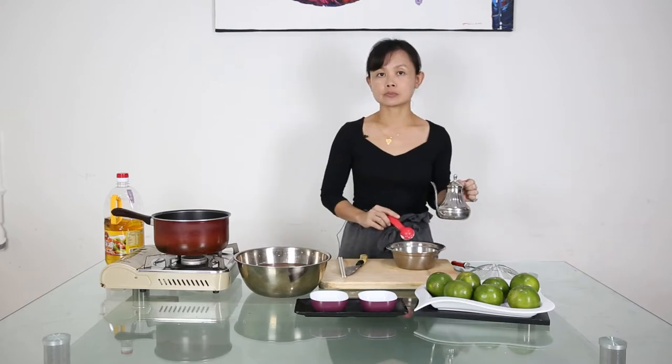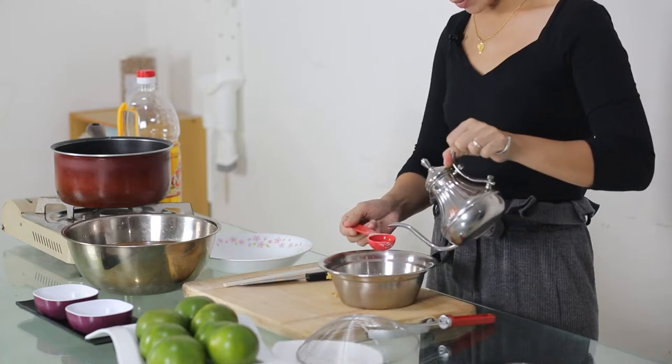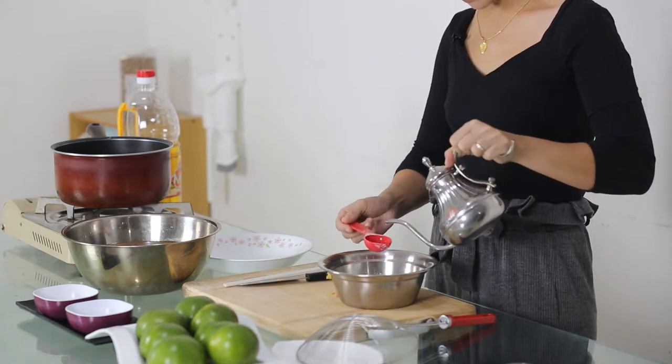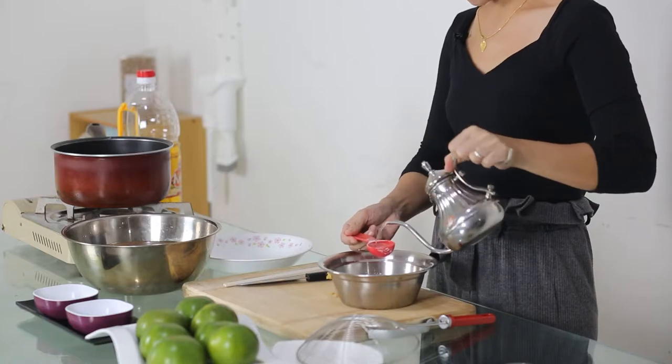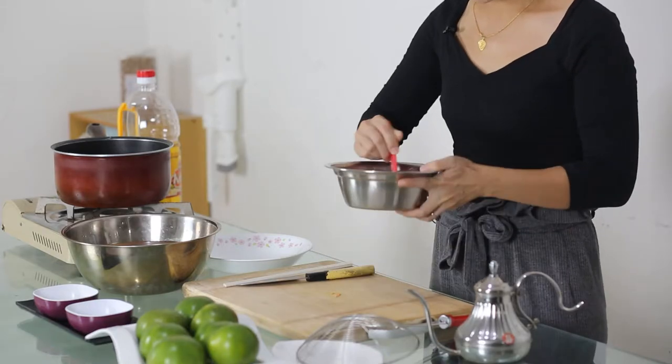I don't want my batter texture to be too watery or too thick, so I'm just going to add 3 tablespoons of water. In Malaysia, we have sweet potato fritters where the batter is thicker, whereas this Taiwanese style tends to be lighter and more crispy.